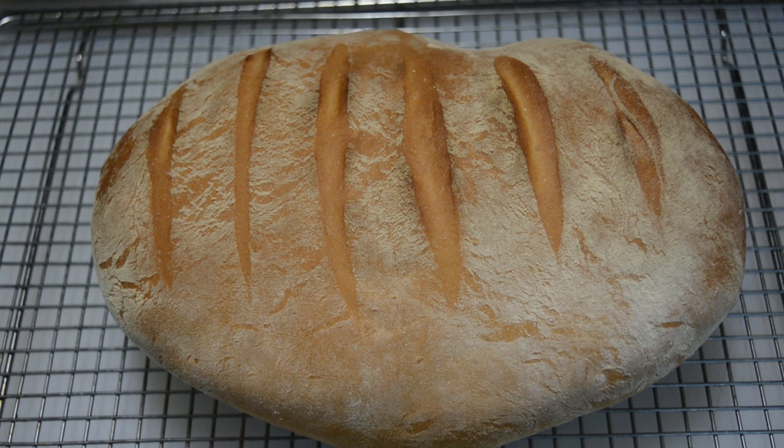Well, there we go — a nice loaf of rustic white bread. The best way to check that these are done is just give them a little thump on the bottom. If they sound hollow, they're done, and that's about the color it should be. Now we're going to let it rest on a rack for a good half hour before we cut into it. I sure hope you enjoy.